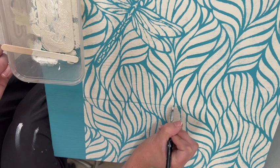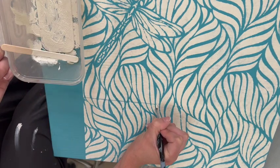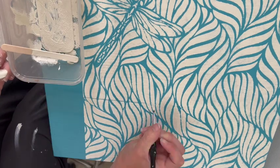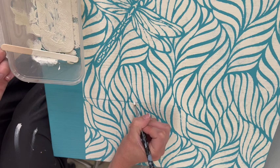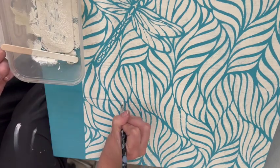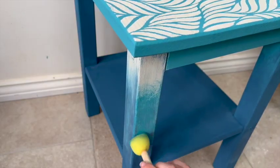Even though the stencil comes with guides to line it up nicely, I still found myself with a line between the dragonfly and the bottom piece, so I just went back in with an artist brush and hid that line. The tabletop wasn't a perfectly flat surface anyway, so that slightly imperfect, grungy look actually worked really well.